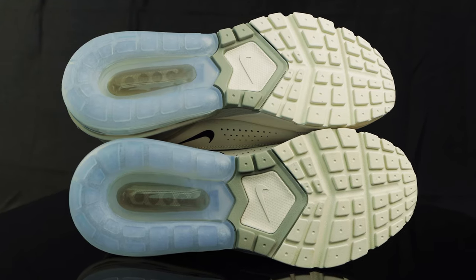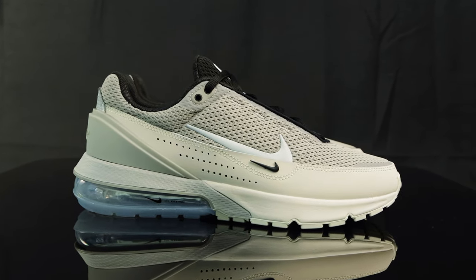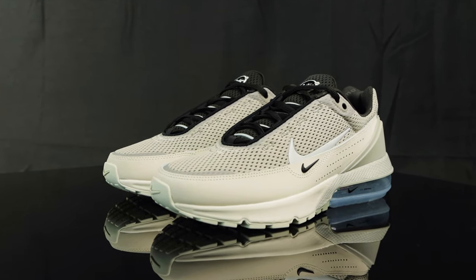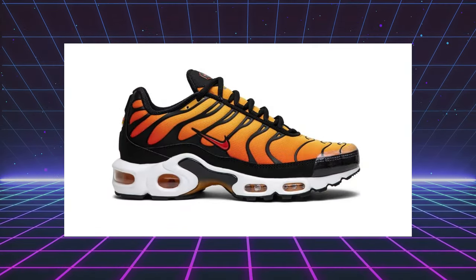The Nike Air Max Pulse was originally released back in March 2023, and throughout the year we've gotten different colorways. These ones really grabbed my eye — they look like they could have been a collaboration with Ama Meunier, Social Status, or even Drake if he didn't have his own shoe. The silhouette is very similar to Drake's Nike Hot Step Air Terra, and they also remind me of the Nike Air Max Plus.